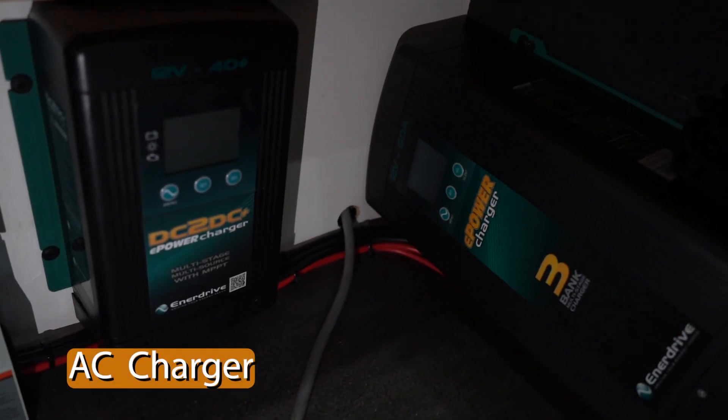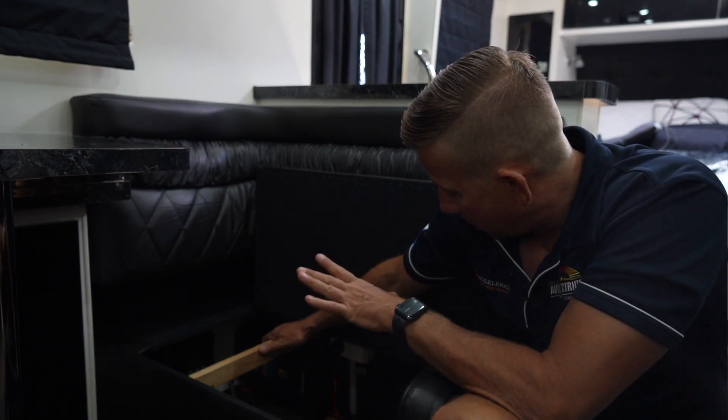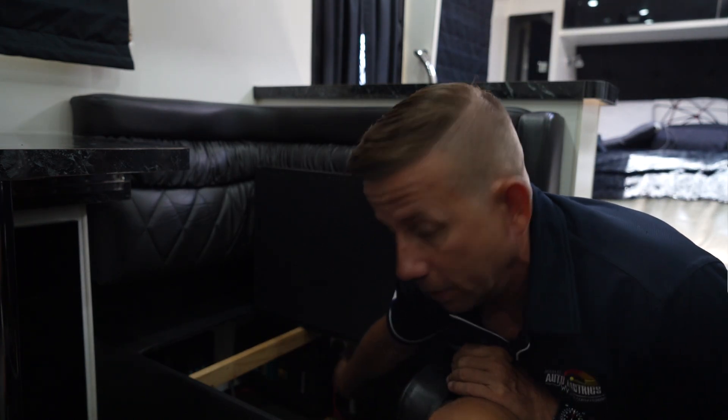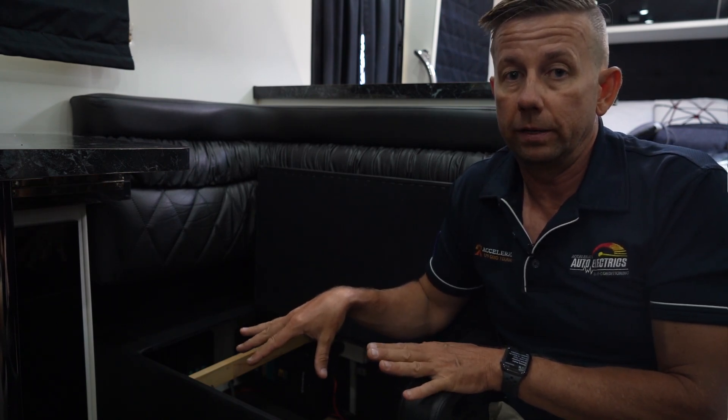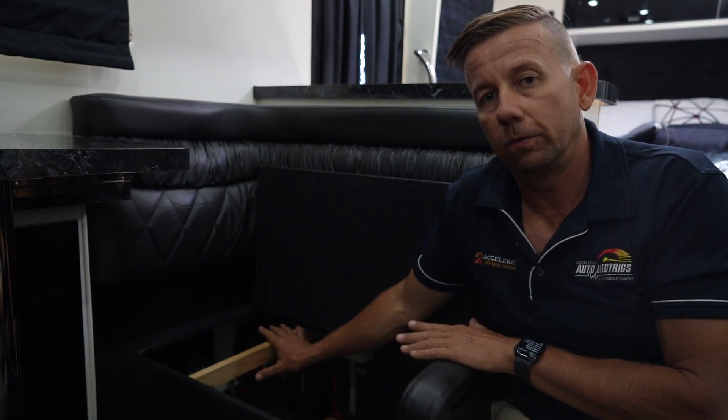The third component here is the AC charger — the 240 volt charger. It probably won't get much work given how much solar is on the roof; this is going to be a full-time traveling van so it'll sit dormant most days. We've installed a GPO specifically for it that only has power when we plug into shore power. When they pull up at a caravan park and plug in, it'll fire up — it's a 60 amp charger, so a 600 amp system will come back quite quickly. Everything is automated: you can plug in or out from a caravan park, whether the inverter is on or off, and it's seamless.